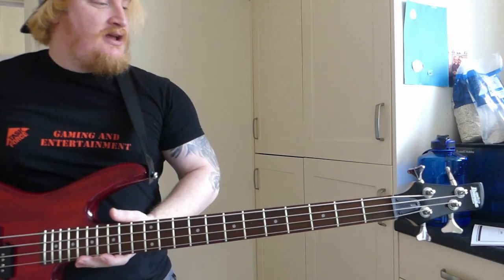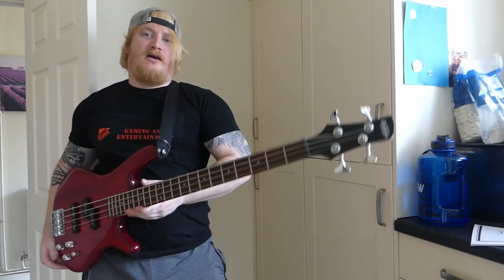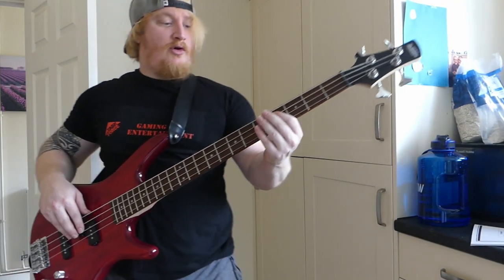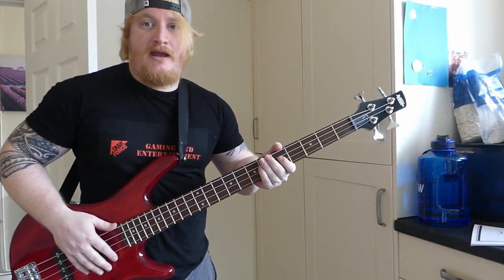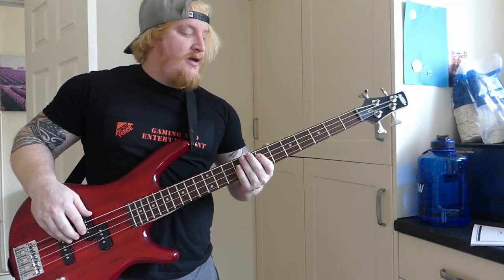I'm really happy with that purchase. I'm going to be on Rocksmith doing stuff. Thanks for watching the unboxing, don't forget to like and subscribe, and I'll see you in the next video. Also, if you can tell me any amp suggestions down in the comments, I'd very much appreciate it. Yeah, it's really good. Thanks for watching, see you next one. Bye!